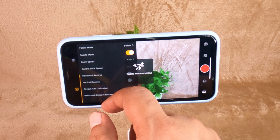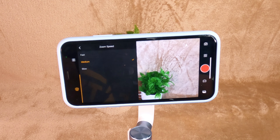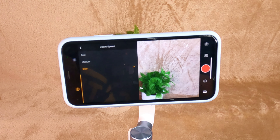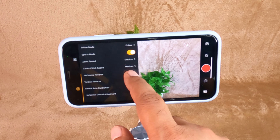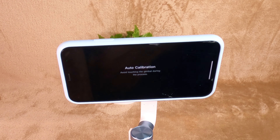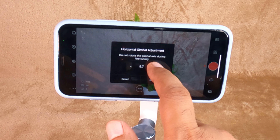The walk icon in the top right corner has several options such as tracking mode and sports mode, which help you keep your target in the middle of the frame while shooting. There is also a zoom speed option with multiple settings: fast, medium, and slow. We have other options like horizontal reverse and vertical reverse. If your gimbal is not calibrated properly, there is an auto calibration option that takes a few seconds. The last option is the horizontal gimbal adjustment with plus and minus controls to manually adjust alignment.